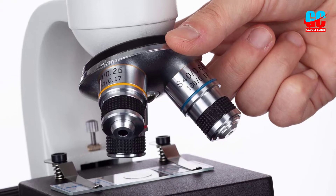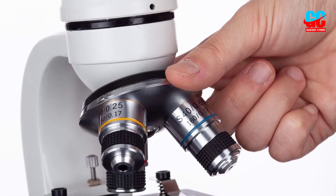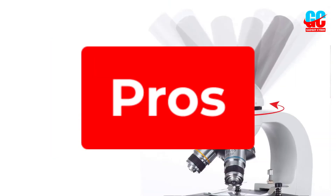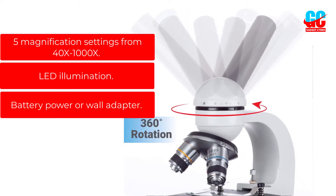While this microscope is great for users of all levels, it didn't include any sort of instructions, so beginners may be a bit confused as they try to find their way around the microscope the first time. Pros: 5 magnification settings from 40x to 1000x.